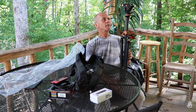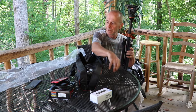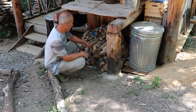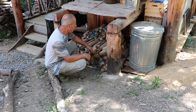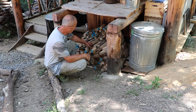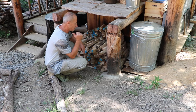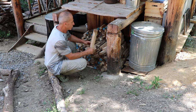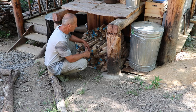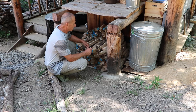In the last video you probably saw me stacking up this material right here. I've got a pretty good stack — got one behind, one over there behind the trash can, another one down there. This is all maple, so that will be a good fire starter.